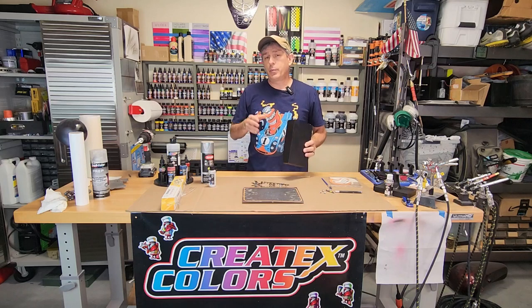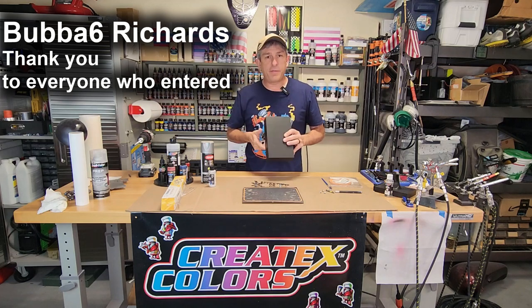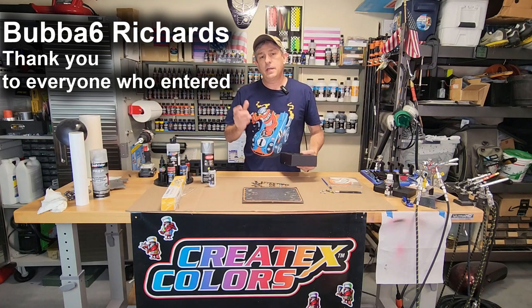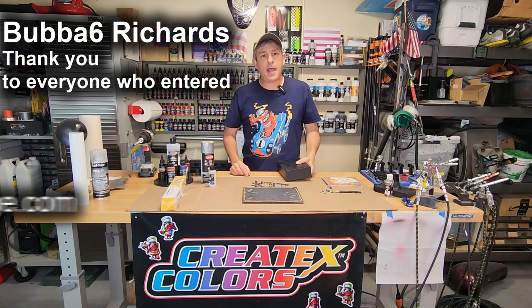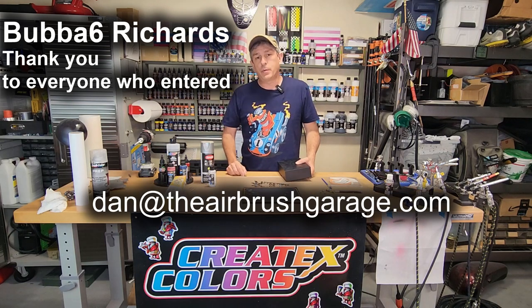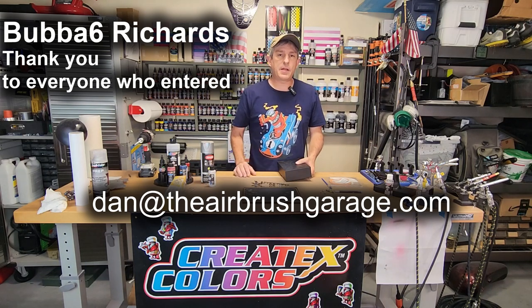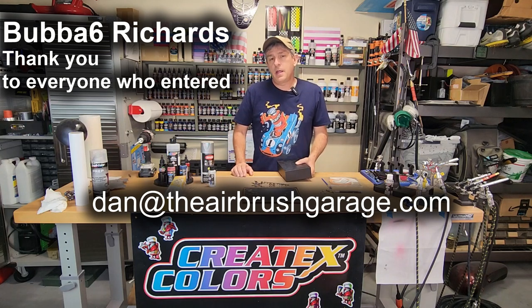The winner of the Cordis compressor airbrush kit is Bubba6Richards. Bubba, you have a week to get back to me at danattheairbrushgarage.com, so you can drop me your address so I can get this sent out to you. Congratulations. Bubba was selected with the random pick generator. He says he's going to give it to his 14-year-old so she can airbrush alongside with him. That's really good to hear. Good luck with it, Bubba. Hope you enjoy it.